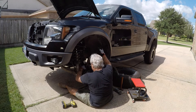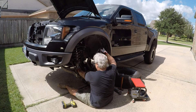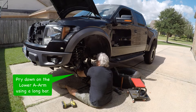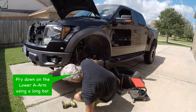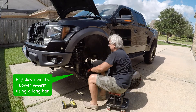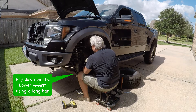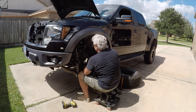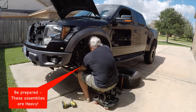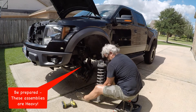Since everything is loose — the bottom shock bolt is out, the upper ball joint is loose — it just takes a little persuasion here. Use a crowbar, get it up in here on this A-frame, and pry down, and that upper nut will hold the top of the shock while the lower A-frame pulls away from it. It does take a little bit of persuasion, so get yourself a long crowbar and you'll be fine. One word of warning: these shock and spring assemblies are very heavy, so be prepared to take on that load when you get it out of there.